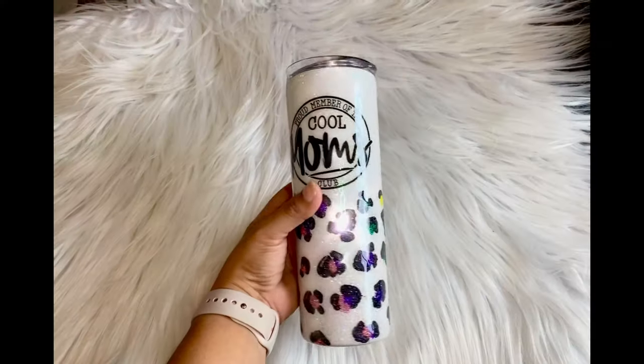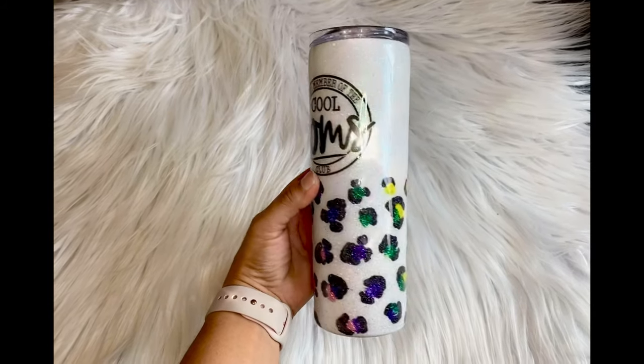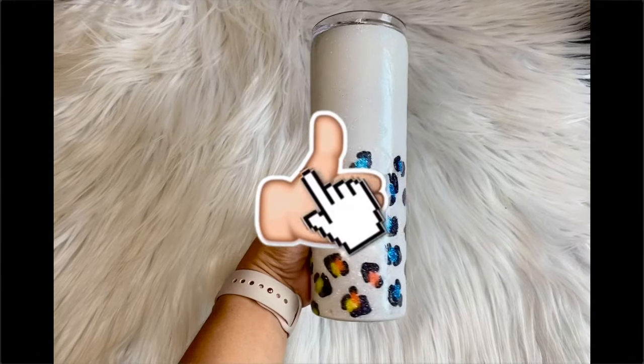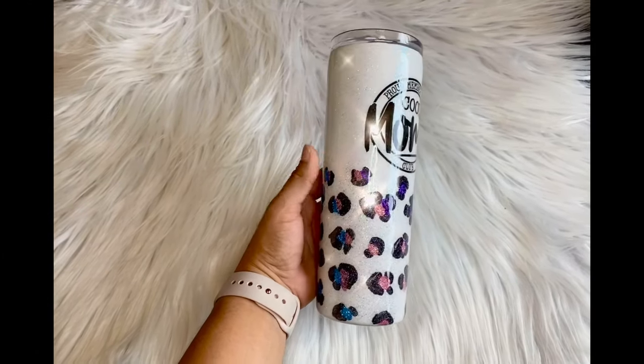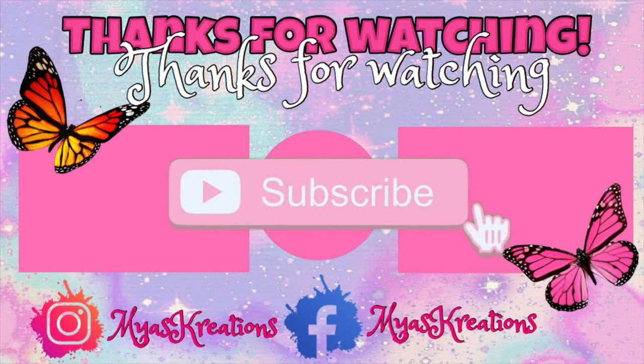My cup is pretty much smooth now — let's go back in, give it a wash, and give it another coat of epoxy. This is my final product and I love how it turned out! If you want to leave a comment, do so below. If you liked the video, give me a thumbs up. That's it for my tutorial — I'll see you on my next one, have a great day, bye!